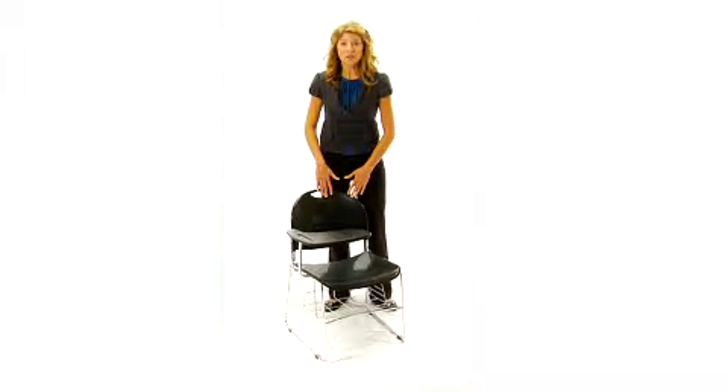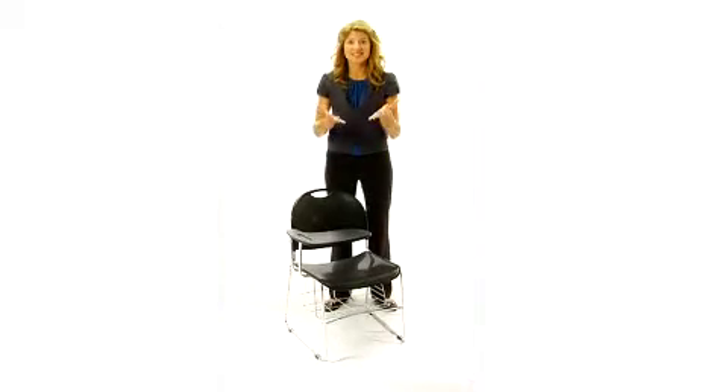These black high density armchairs with chrome frames are perfect for the classroom, seminar and testing rooms.